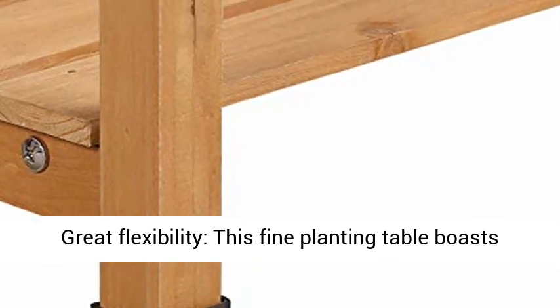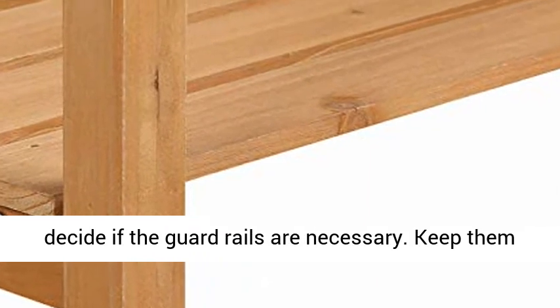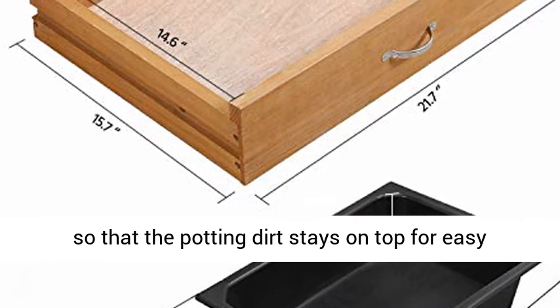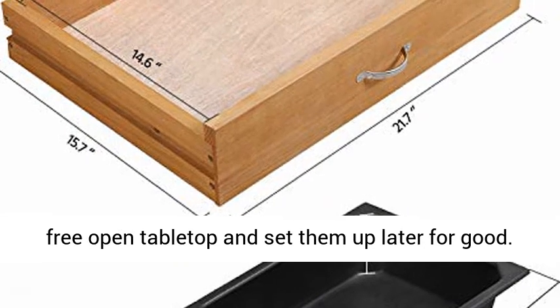Great flexibility — this fine planting table boasts two big flexible elements. It's up to you to decide if the guardrails are necessary. Keep them so that the potting dirt stays on top for easy cleaning afterwards, or leave them to enjoy a free open tabletop and set them up later.